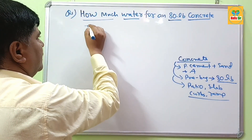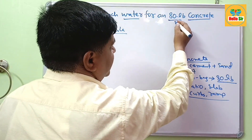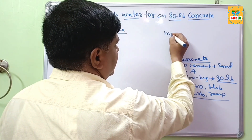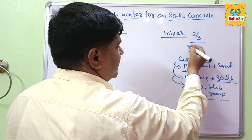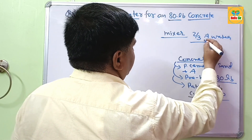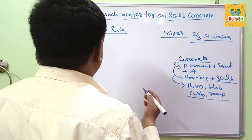As per the thumb rule, when you add an 80 lb bag of concrete to your mixture, first you add 2/3 of the total water amount. Then you gradually add more water until a workable consistency is obtained.